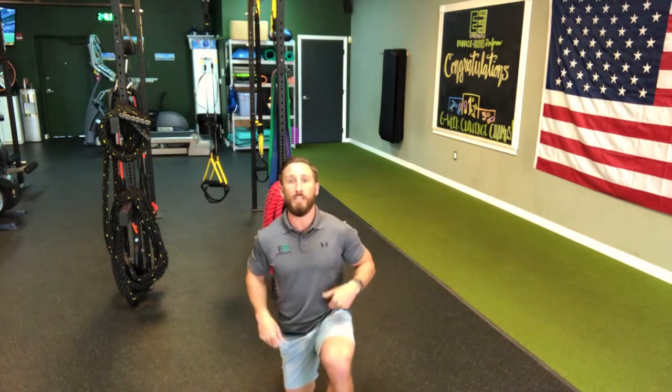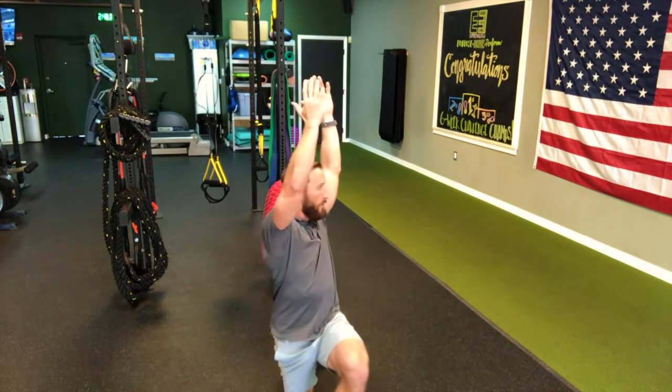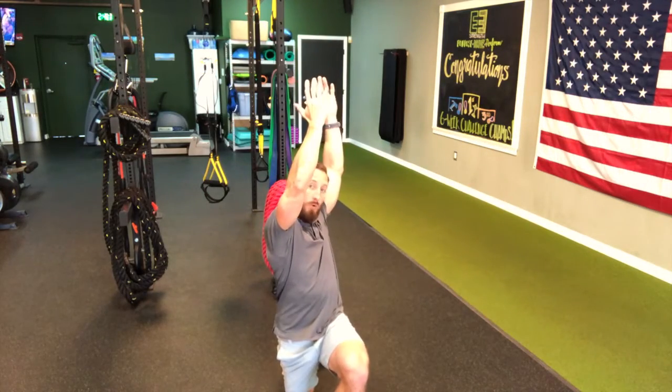Your warm-up is a half kneeling anterior reach. This is your half kneeling position. Anterior reach just means up. Rotate to whichever leg is forward — so if we have left leg forward, we're rotating left. If you have your right leg forward, rotate right. You're going to do each one for the time or reps listed.